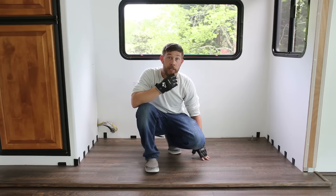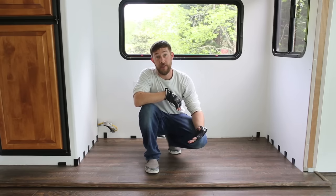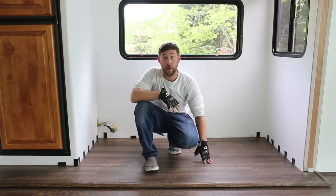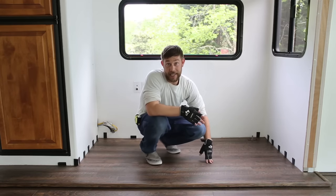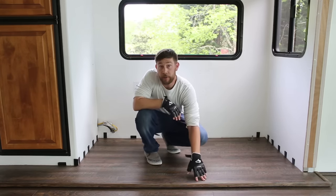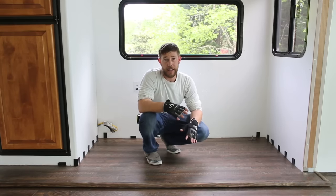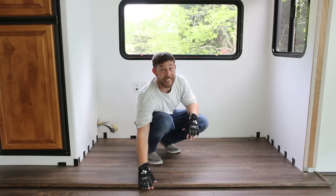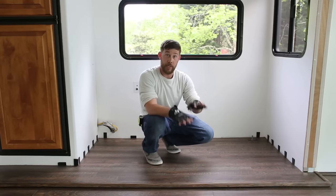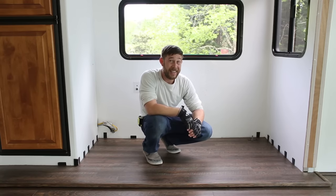In our previous video we said we would definitely suggest using some sort of underlayment underneath the flooring before you progress forward, even though we hadn't taken that approach. With the way we had done it before, there was a little bit of give and wiggle right on the edge of the slide. I tried to combat that with the trim by placing it down here and creating kind of a wedge between the floor and the trim when you would step on it, which would kind of solidify it — it did work to an extent.